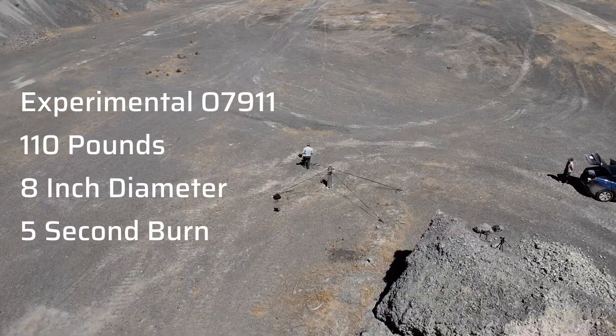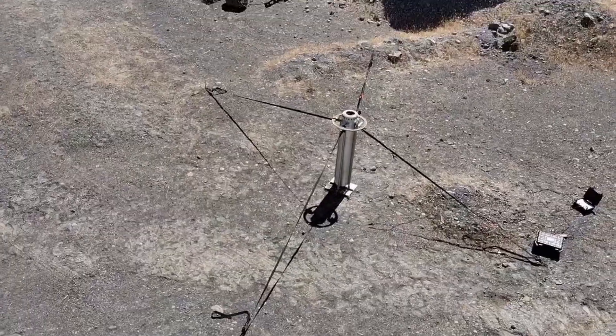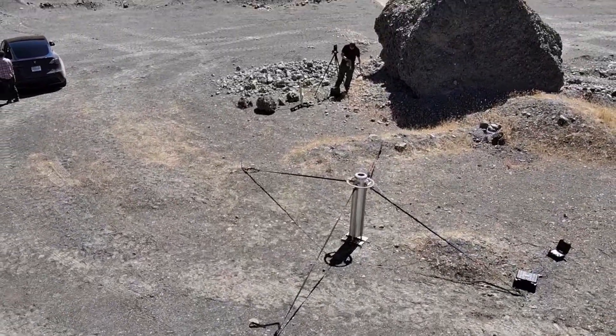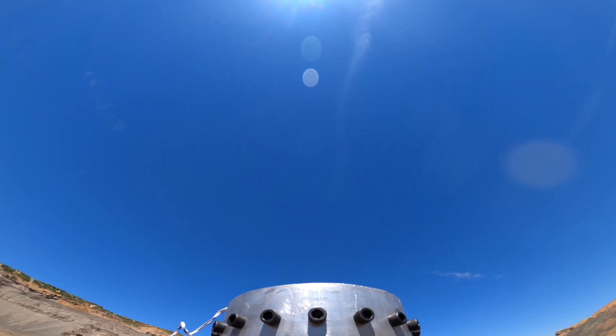This is the Washington Aerospace Club O-Motor test. We are going in 10, 9, 8, 7, 6, 5, 4, 3, 2, 1 — ignition.